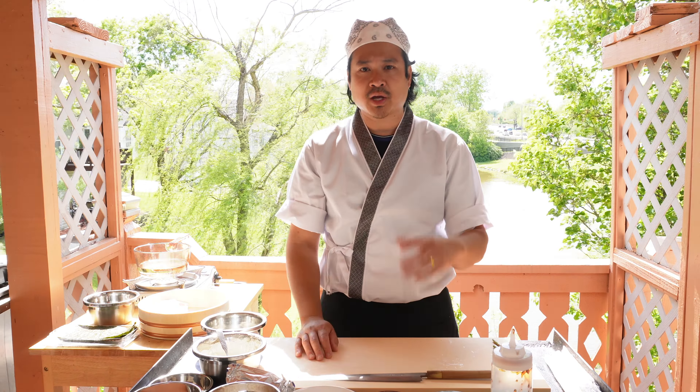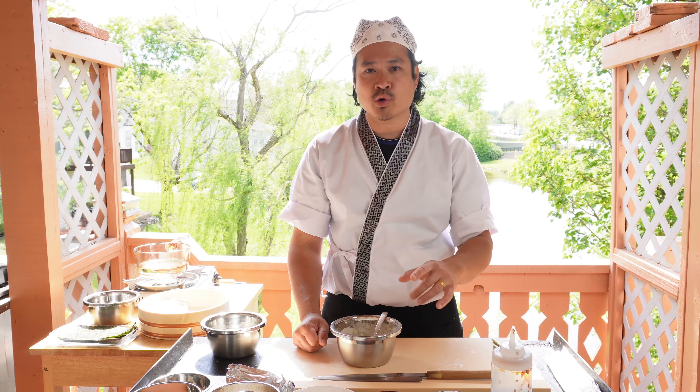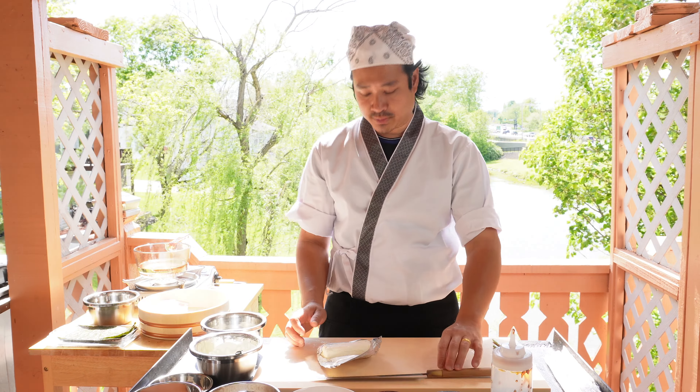First things first, we need to make our tempura batter. For the tempura batter, you just want to mix one cup of tempura batter with three-fourths cup of water. Go ahead and mix it in, and let's make the fried cream cheese.